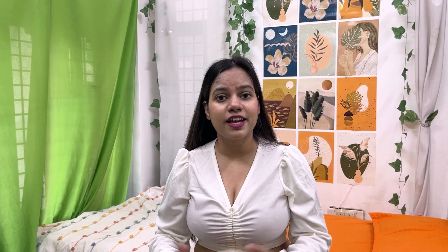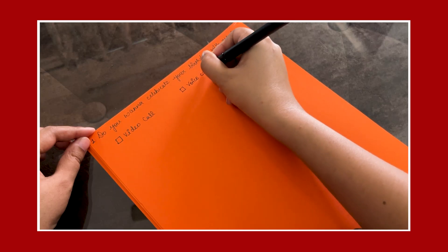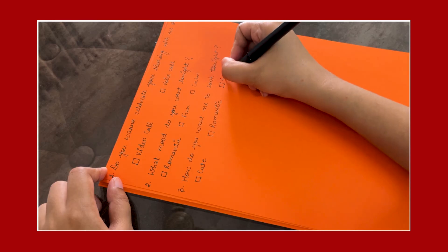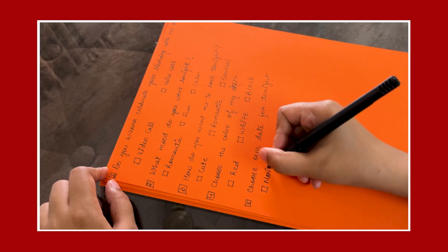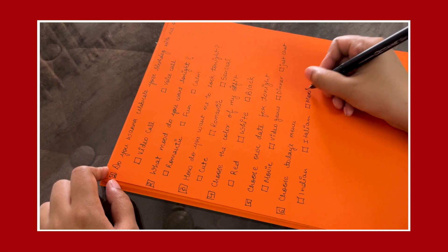Next, what do you want to give as a surprise at 12 o'clock? You need to fill a form with your person. Ask: 'Do you want to celebrate your birthday with me on video call or voice call?' Ask what mood they want tonight — fun mood, romantic mood, or calm mood. How do you want me to look — cute, romantic or sensual? What outfit color — white, red or black? Choose our date for tonight: watch movies, play games, do dinner, or just talk. Choose today's menu: Indian, Italian or Mexican. Whatever they choose, you can deliver food at home.